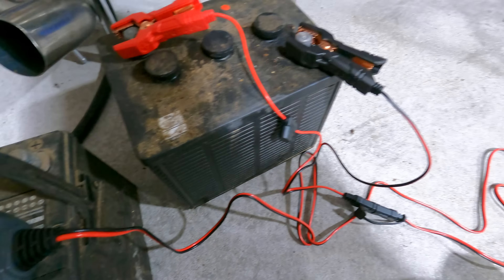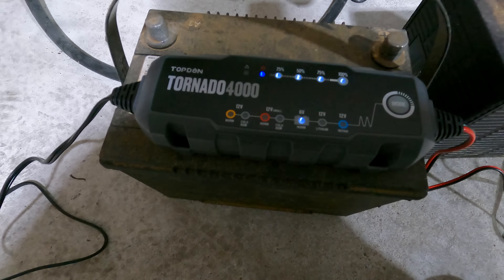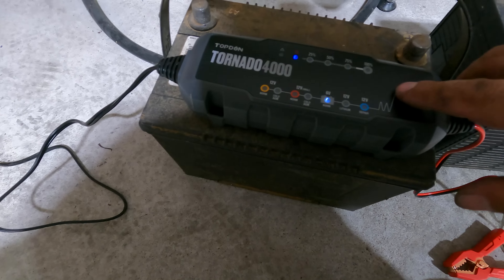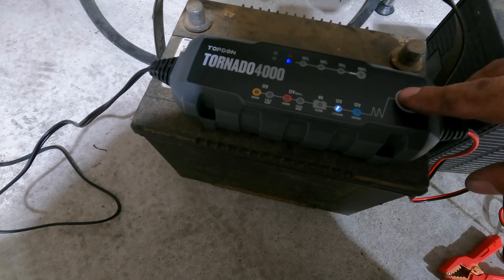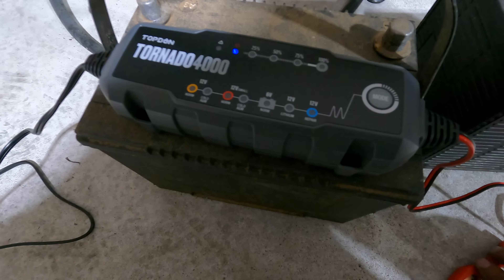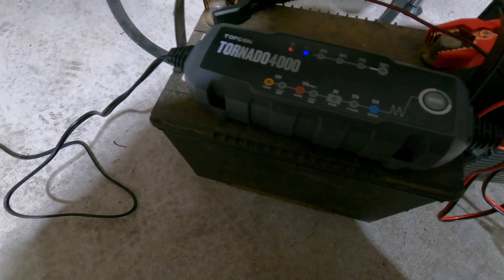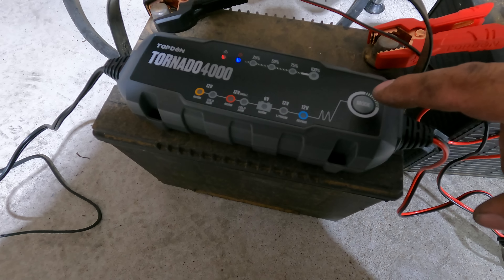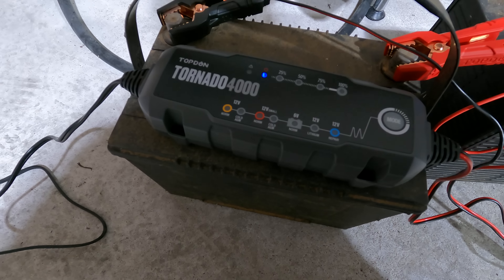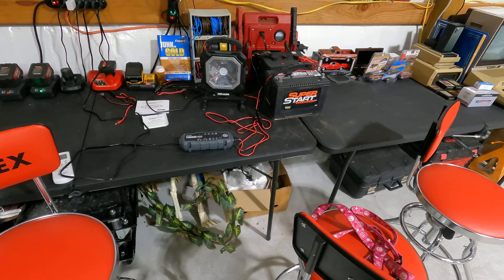Oh — I had a battery maintainer hooked up to it, so this one's already charged. We'll do a repair mode instead. It looks like you push it twice until you get it where you want it, then you hook it up. There it goes — we'll come back and check on this battery later.